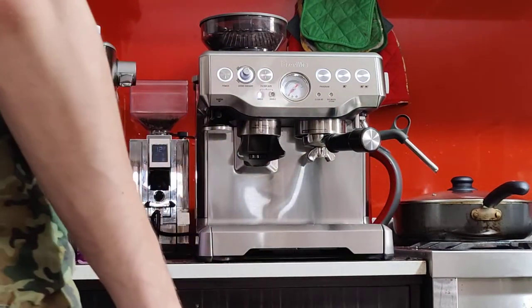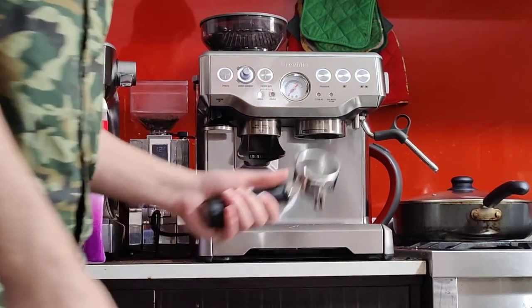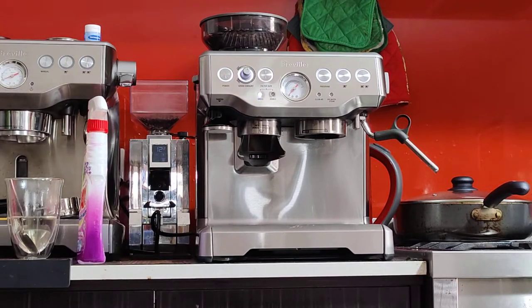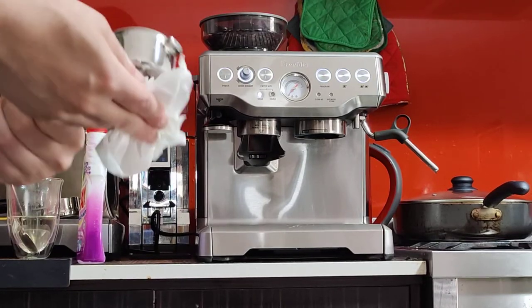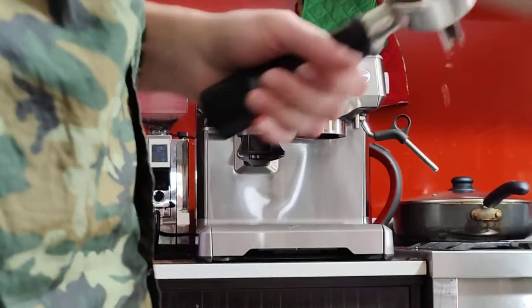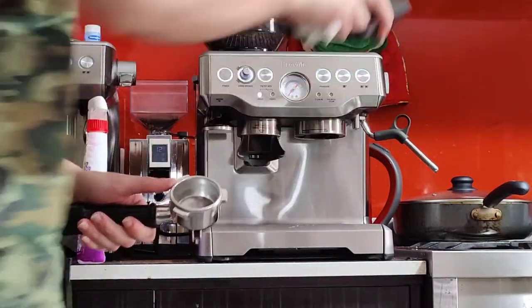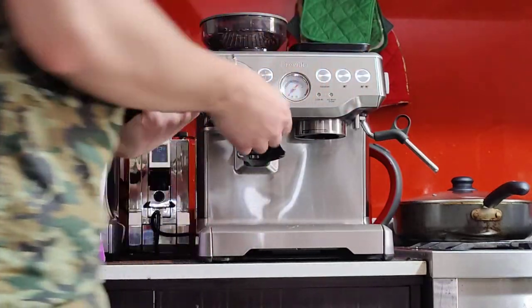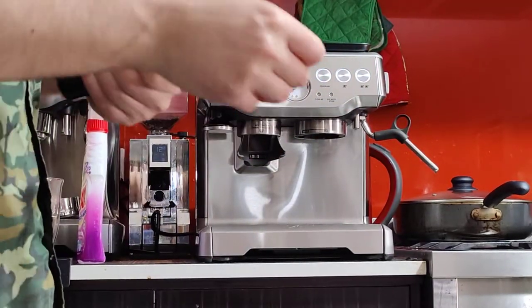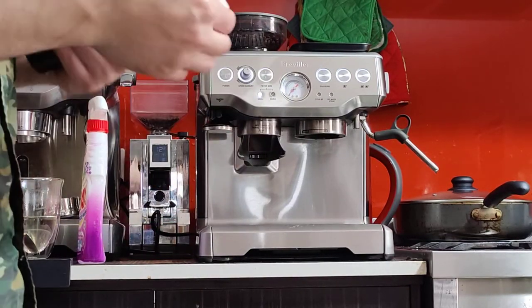I'm going to put this on the side. When you take out the portafilter, you want to dry it properly because it's better to dry it before grinding. This is a double basket — it takes 18 grams of coffee. It's important to use fresh beans because if you're not using fresh beans, the coffee will be sour and you'll get low pressure. So make sure you use fresh beans.